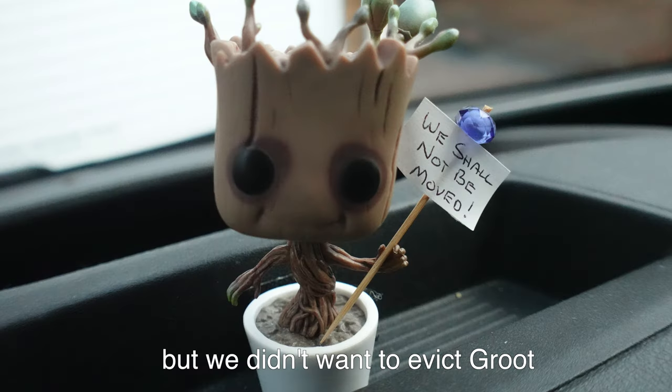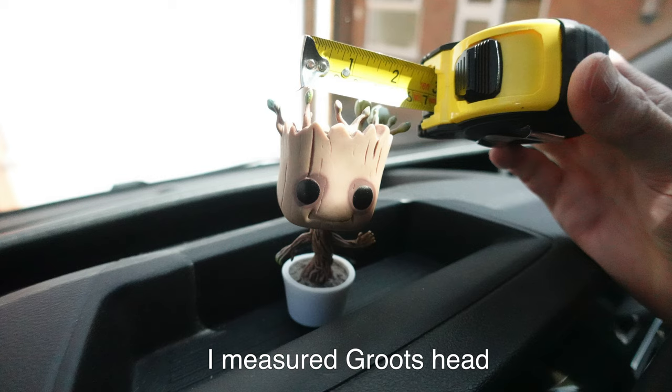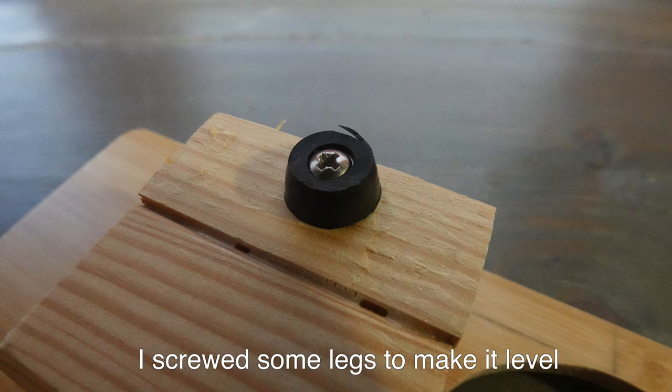But we didn't want to evict Groot. So I bought a bamboo tray off Amazon. I measured Groot's head, got out the power tools, cut a hole, and screwed some legs to make it level.